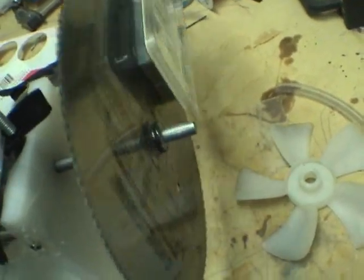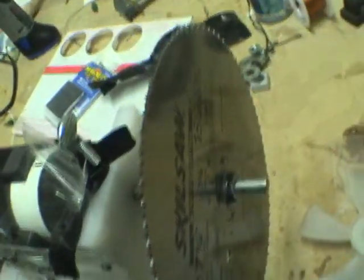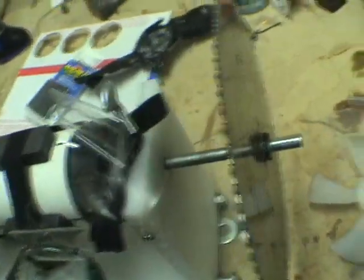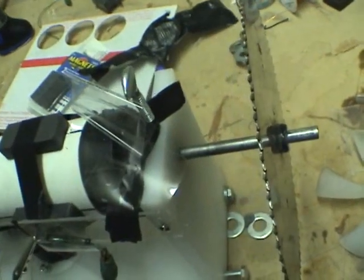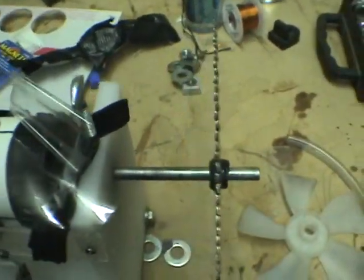I'm going to show you the idea. I'm going to place them all around the saw blade, and the reason I use a saw blade is because you want to create as much of a magnetic field as possible. So when you do a homemade alternator, the magnetic field you're creating around the coils works out good.